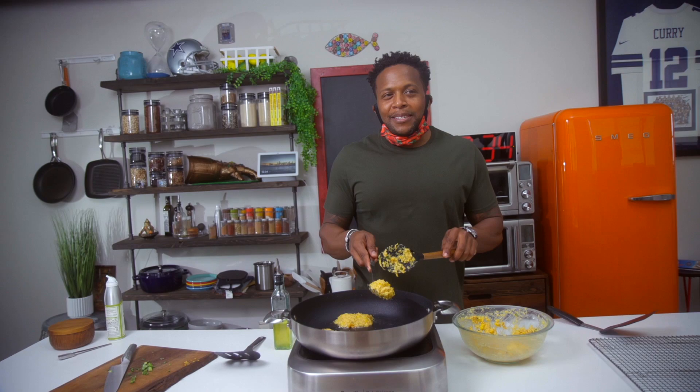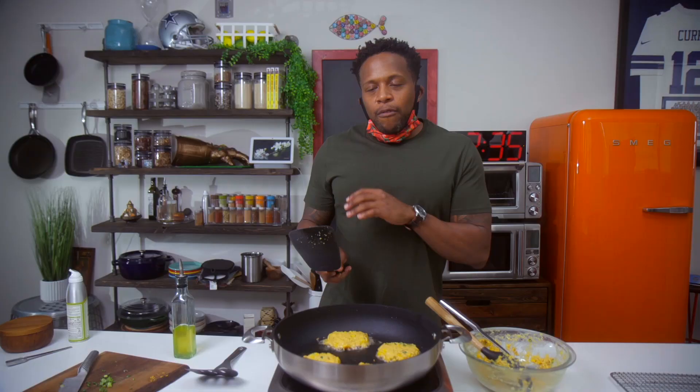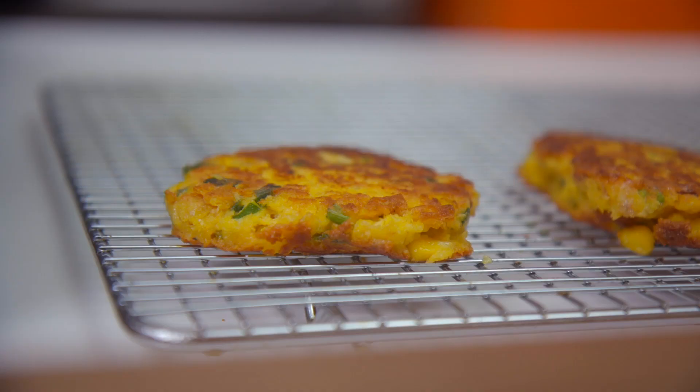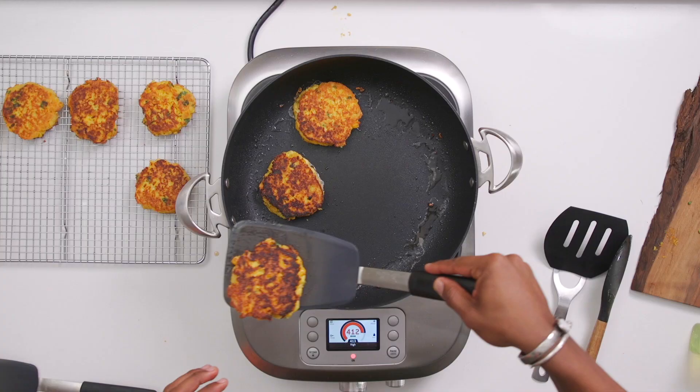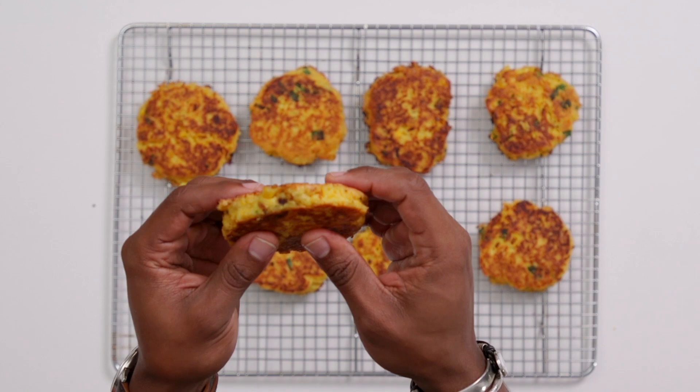We're gonna cook these for about four to six minutes on each side. Once they get nice and brown on the edges and they can move around freely in the skillet, that's when you know they're ready to flip — our frituras de maíz, our surullitos. Don't be alarmed if they're really fragile when piping hot; let them cool down just a little bit. But you can see they've firmed up quite a bit — nice and crispy on the outside.